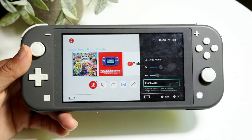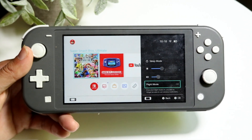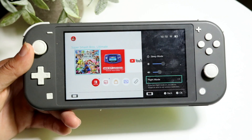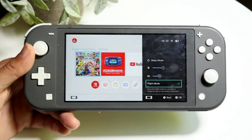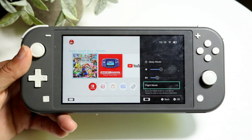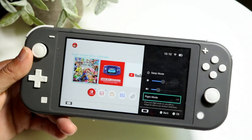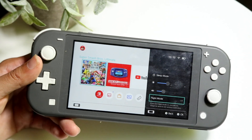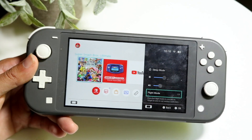That will also improve your battery life on your Nintendo Switch. You won't need it if you need Wi-Fi for online play, but if you're on a flight or playing a game you already have downloaded on your Switch, you can just go ahead and turn this on — that's another option you have.